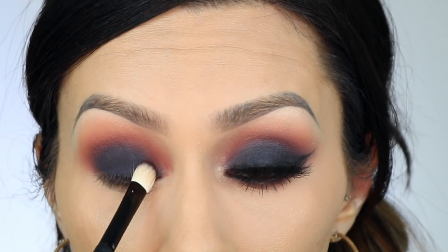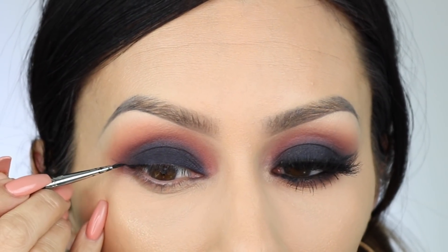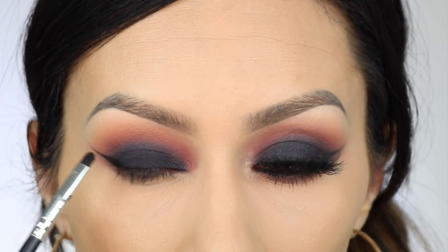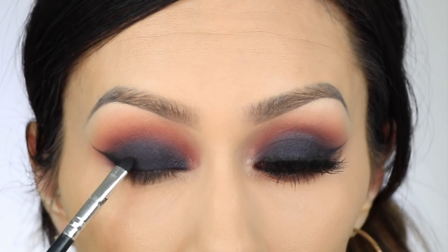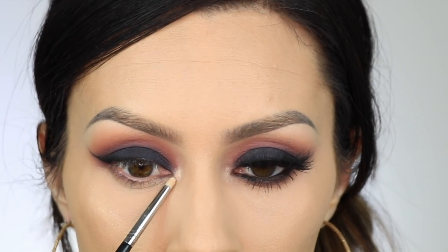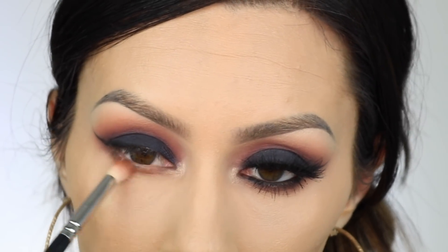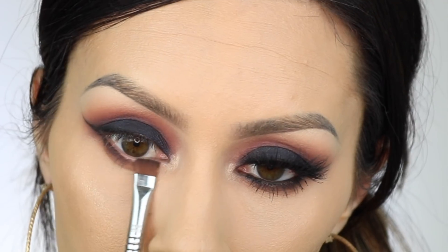I took a black gel liner and added a wing to the end of my eye — I didn't want a full wing, just a little bit at the end. I mixed a little bit of black with the blue-black color from the palette and blended it in so you just see the end of the wing. On the inner corner I used the highlighter from the palette to brighten it up. The lower lash line is pretty basic — the transition shade from the beginning, with a little of the darker color closest to my waterline, and a black eyeliner in the waterline.